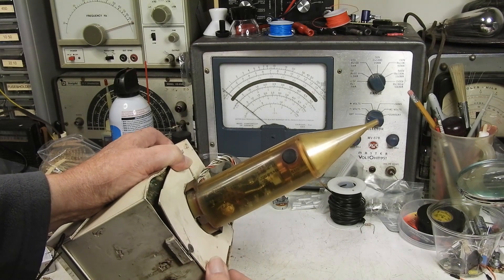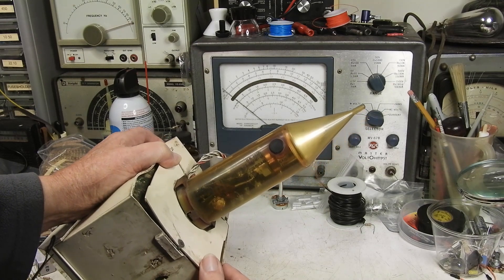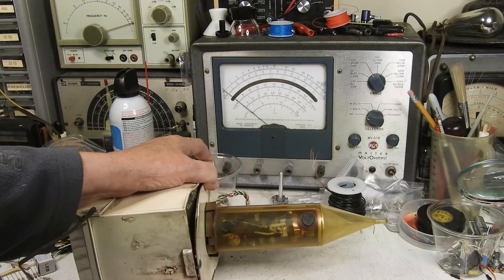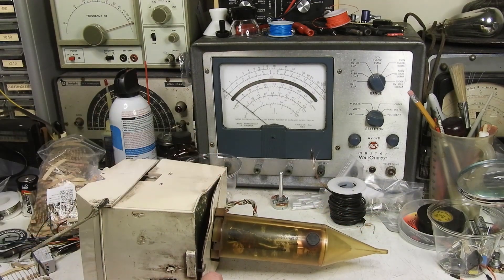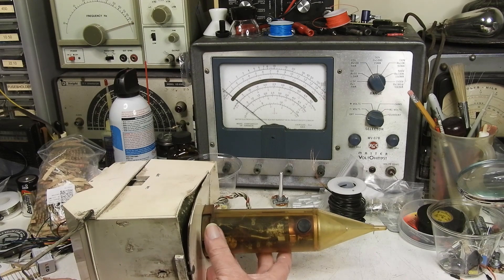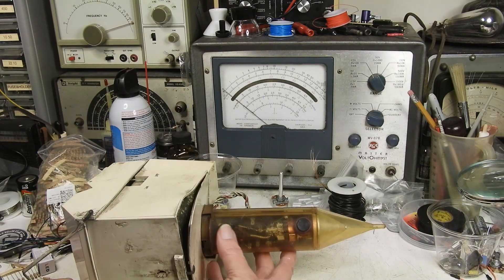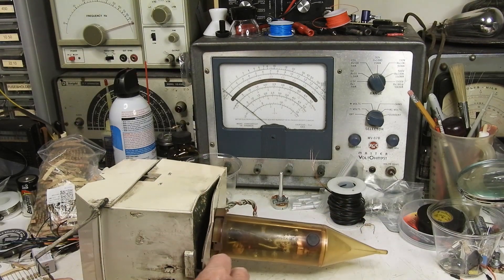This would be from the 1960s — probably late 60s because of the components that are in here. I don't want to take this off yet; it's in bad enough shape without destroying it completely. This plastic here is amazing, it's really falling apart. What this does is a little balloon takes it up in the air and it reports back barometric pressure, temperature, and probably humidity. It's in pretty rough shape.